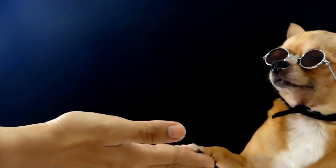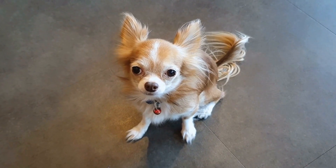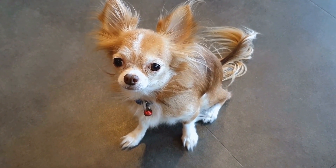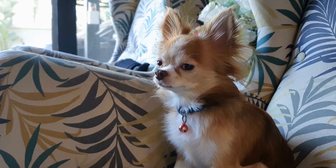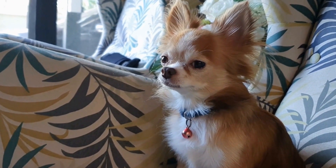Four: create a mock scanning environment. Once your dog is comfortable with the sounds, create a mock scanning environment by using a table or an elevated surface. Place a blanket or mat on it to resemble the MRI scanner bed. Encourage your dog to hop onto the scanner bed and reward them with treats and praise for remaining calm and comfortable.